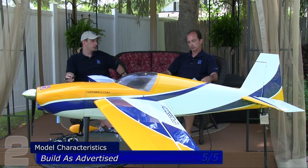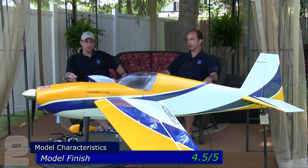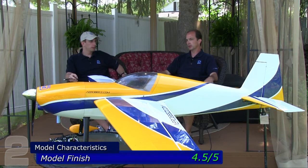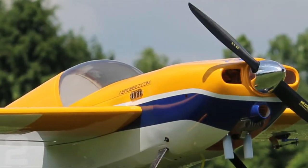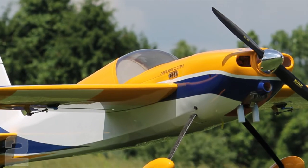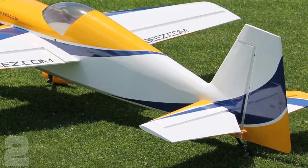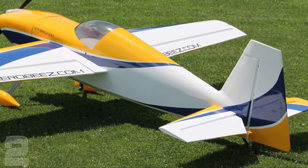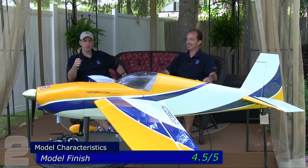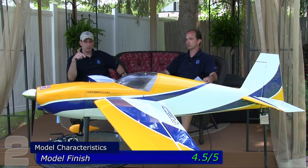Finish — 4.5 out of five. The finish on Aerobeez planes has been extremely nice. The coating is laid on well, we're not getting a lot of warps or bad overlaps. They do have a lot of overlapping covering, and it seems to be laying down really well. When you pop the cowl on and get everything lined up, a great telltale is how well the covering stripes line up with the painted sections — and they've done a pretty good job of getting really close.